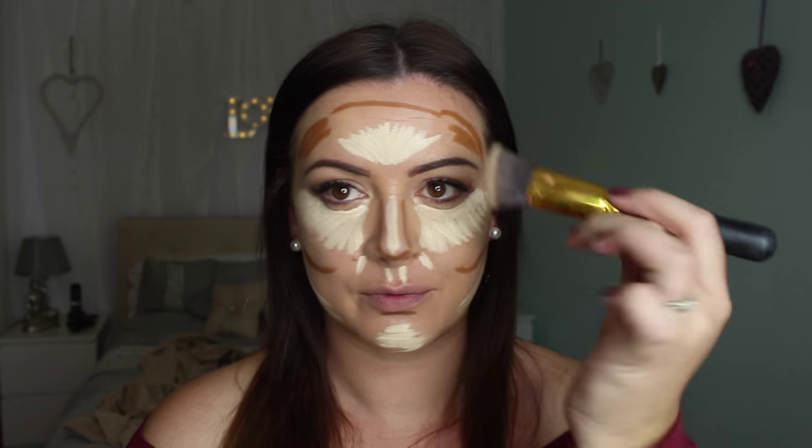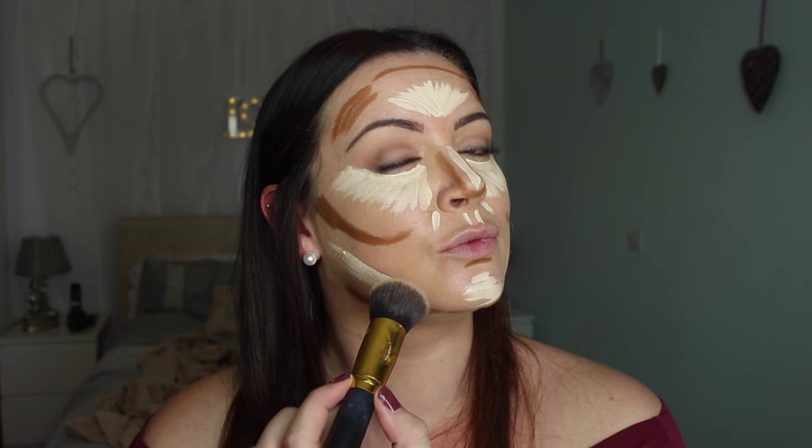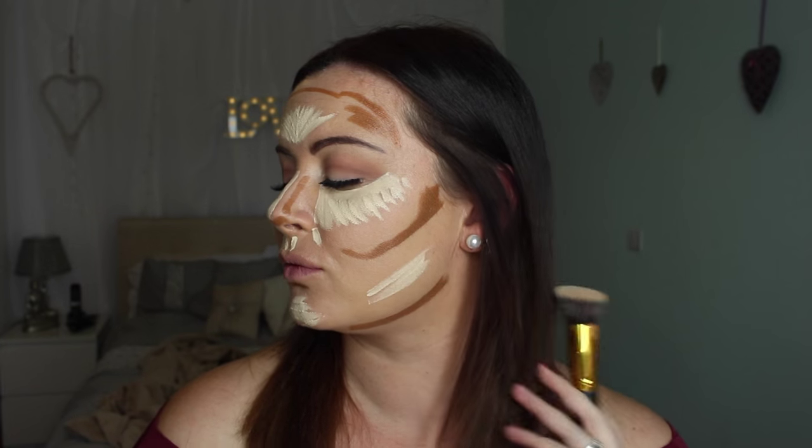First of all, I'm going to work the lighter colors first. You don't want to go into the darker colors and do them first and then go into the lighter colors, because you're defeating the object - you will make your light colors dark. So always, always go in with the lighter highlighted colors first.